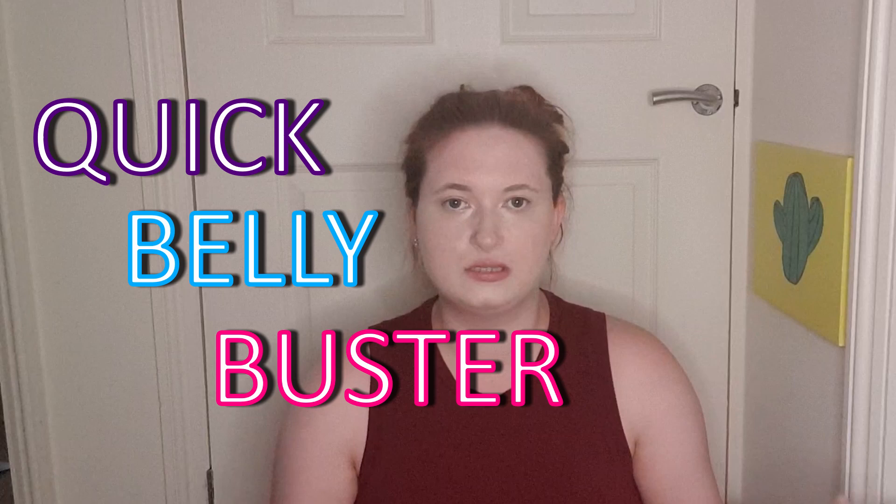Hey guys, what's up, it's Amy and welcome back to my YouTube channel. If it looks like I've been working out already and I'm a bit out of breath, that's because I have done a workout before this video. The reason why I'm looking so gross and out of breath is because I am about to do a quick belly buster ab workout routine.